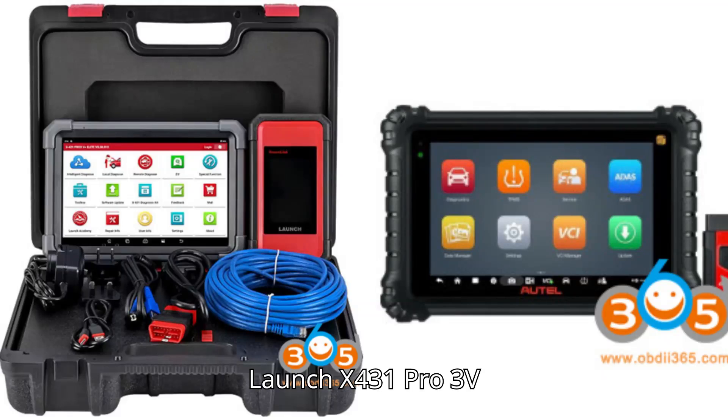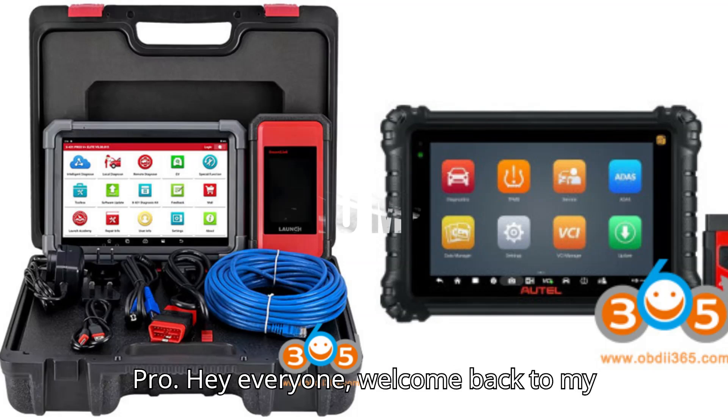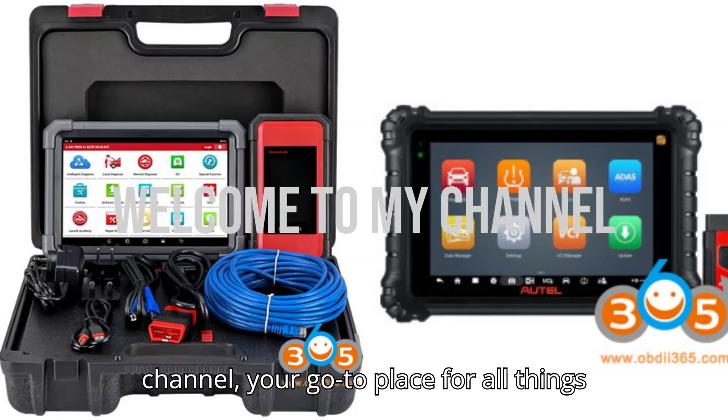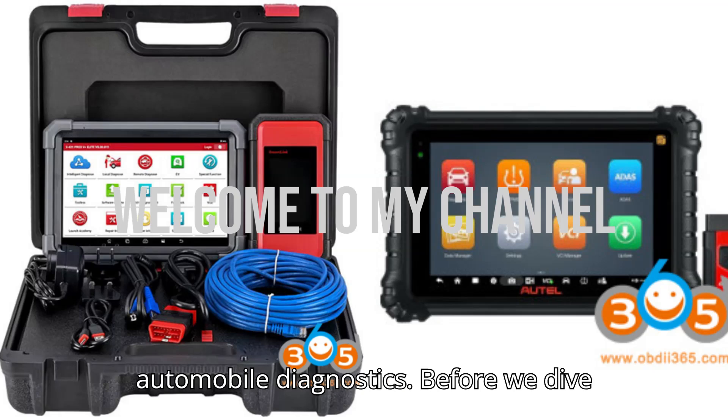Launch X431 Pro 3V Plus Elite vs. Autel MS906 Pro. Hey everyone, welcome back to my channel, your go-to place for all things automobile diagnostics.